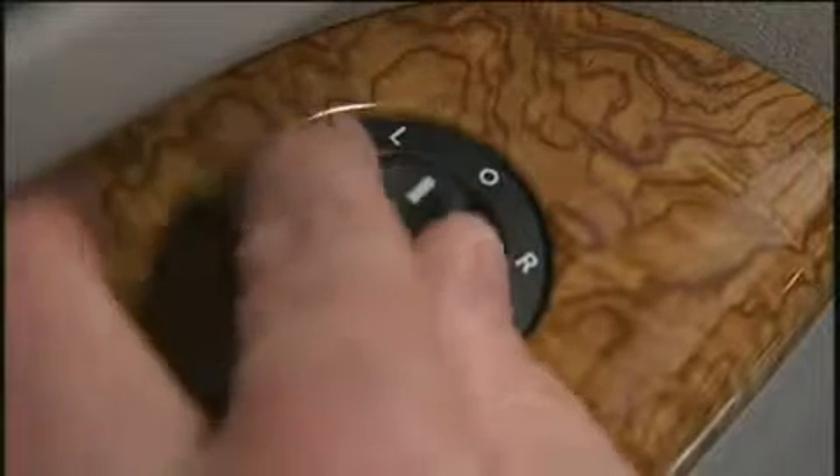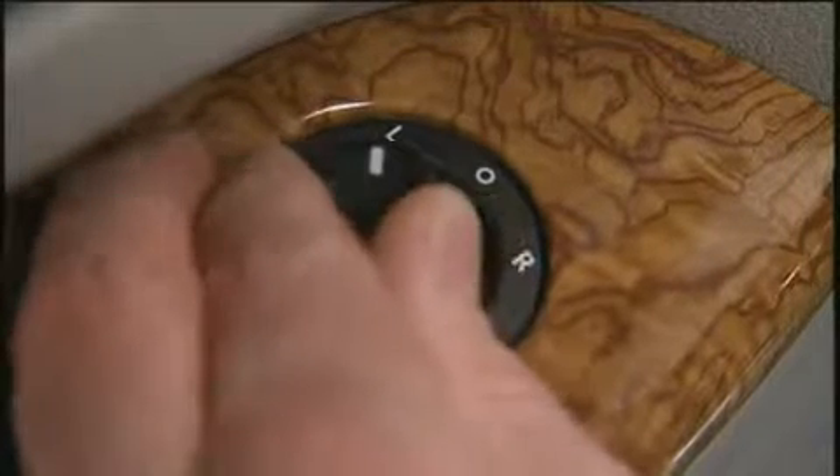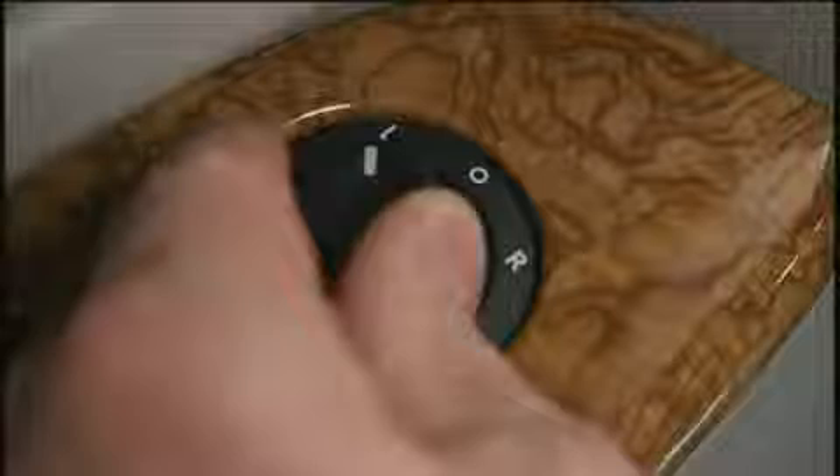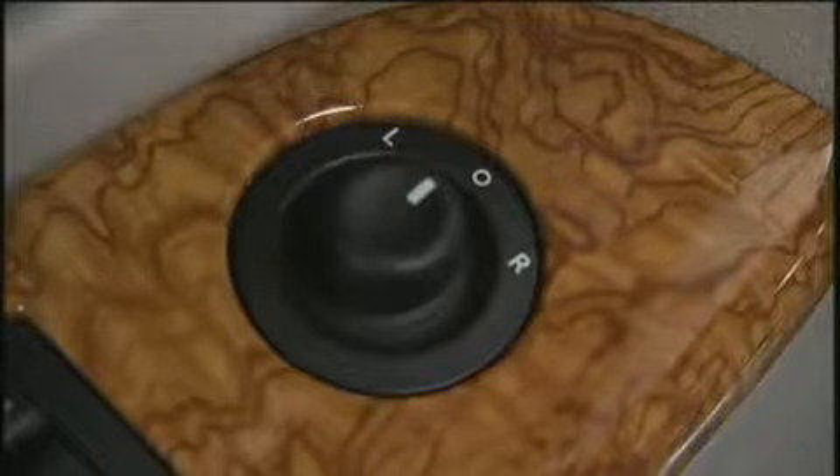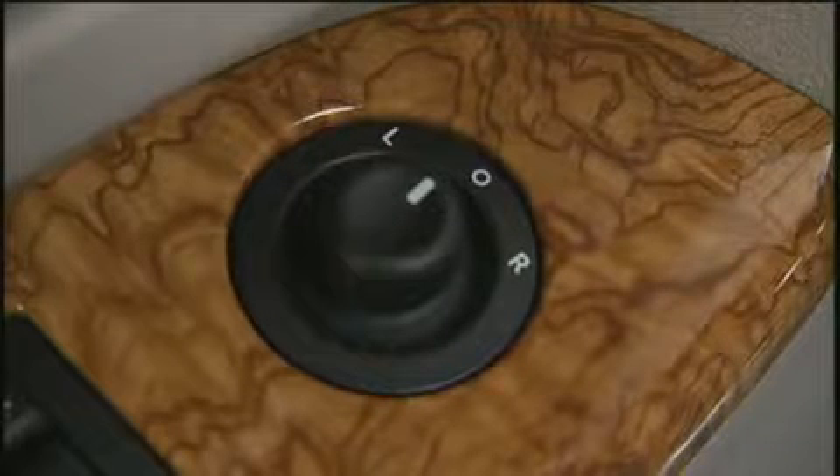After selecting a mirror, move the control in the same direction you want the mirror to move. When the selected mirror is in the desired position, return the control to the center O or off position to guard against accidentally moving a mirror position.